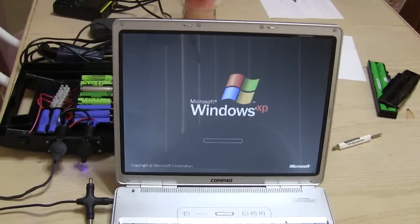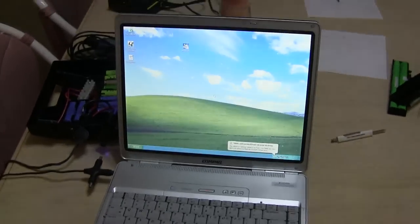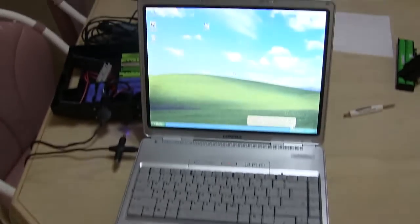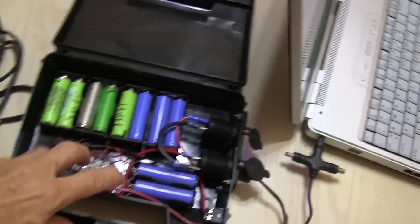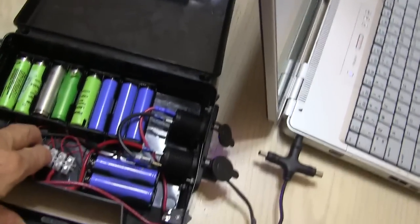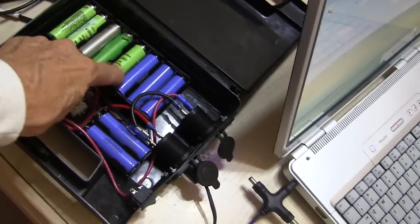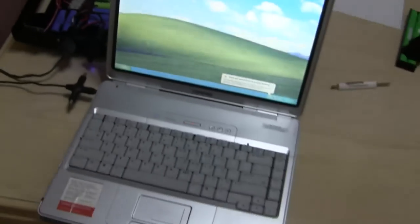This is the only computer I have with Windows. Here it is — it's running Windows XP just fine on my little battery system here. It's going to be a lot easier carrying this up than a bunch of cord just to get 120 volts to run this laptop.